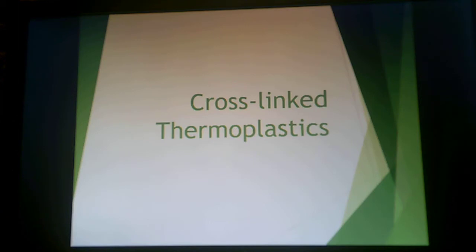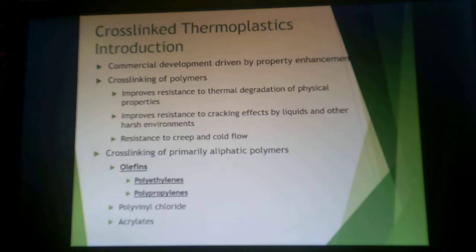Why are we talking about thermoplastics? This class is thermosets. Well, it's because these are cross-linked. This was primarily driven by the need for property enhancement. If you slightly cross-link these thermoplastic polymers, it improves resistance to thermal degradation and resistance to cracking by liquids or other harsh environments. It also creates enhanced resistance to creep and cold flow. Typically what you're cross-linking are olefins, the main one being polyethylene — sometimes acrylate, sometimes PVC, but typically polyethylene.